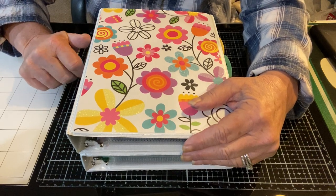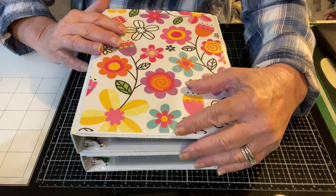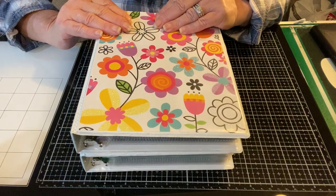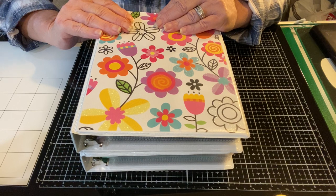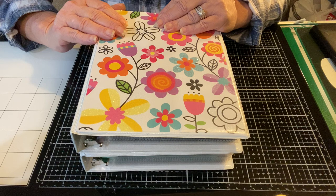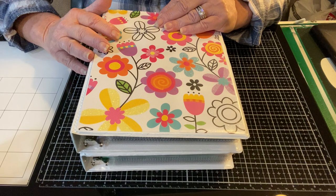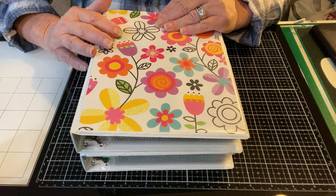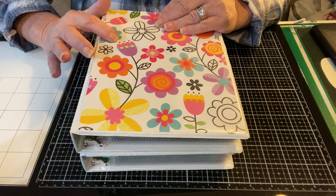Today I'm going to do another deep dive into my color binders. These binders are what I use to keep track of the inventory in my craft room. If you have difficulty keeping track of what you have, it may be something you're interested in. I just started doing it a couple of years ago and I try to keep up as best I can. It helps me in my crafting and it definitely helps me in my spending.